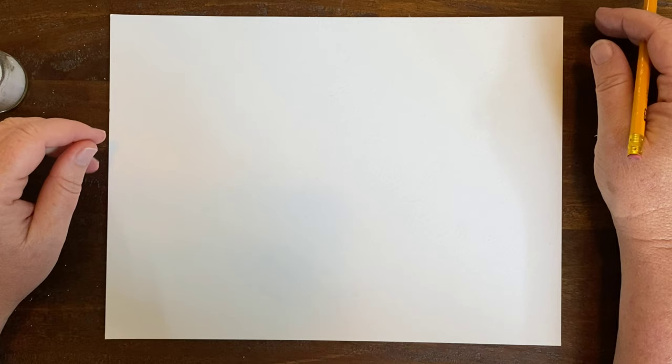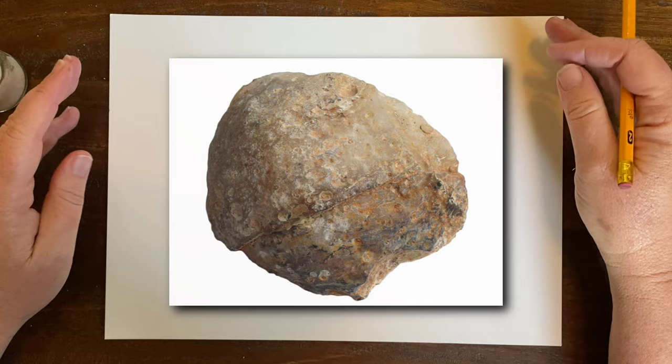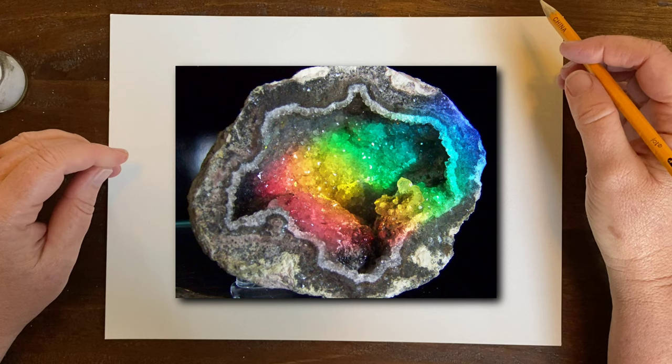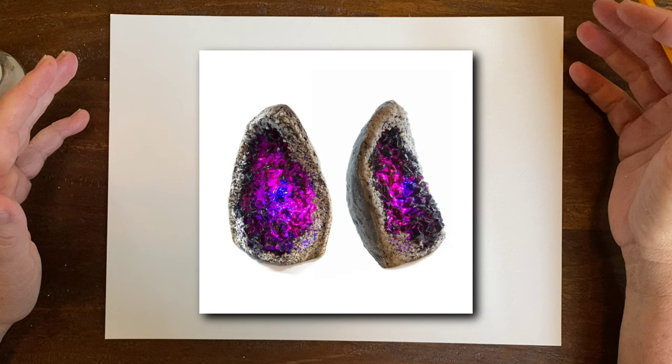Welcome back to Art Class with Ms. Chris. This week we're going to do a watercolor painting inspired by geodes. A geode looks like an ordinary rock — a volcanic rock — but when you break it open, it's full of layers of color and crystals. It's a hollow rock formation made when different kinds of minerals come together, and those minerals dictate the different kinds of colors these geodes are. There are many different types, and that's the fun part.